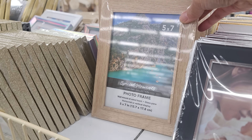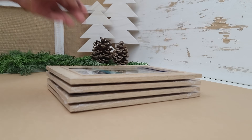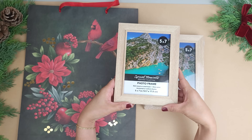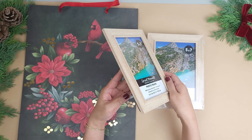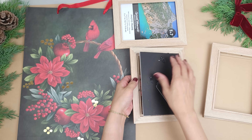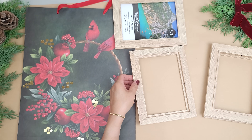I'll be making a little window frame with some Dollar Tree frames, and I thought these four 5 by 7 inch wooden frames were perfect. Now these aren't actual real wood but you can't really tell. I think they look pretty good and I love the shade of the wood so I'm not painting them. So I'm removing the backing board and the glass on all the frames.